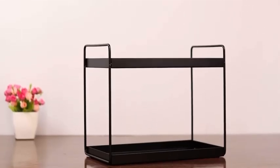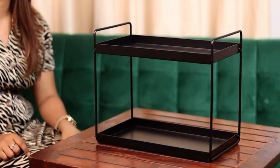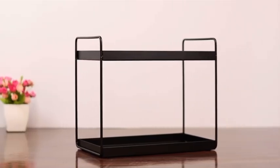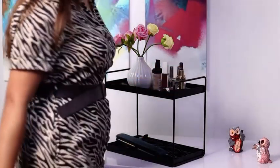Let me show you how. Made with alloy steel, this two-tier rack has a modern and simple Nordic style design that easily blends with the decor and color scheme of your house. The best part about it is that it can be used anywhere in the house. I use it to store my everyday cooking essentials.